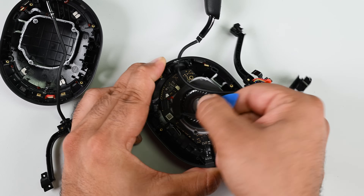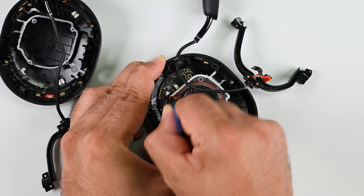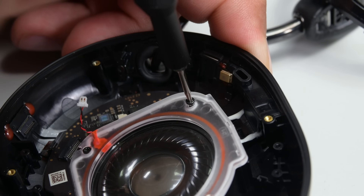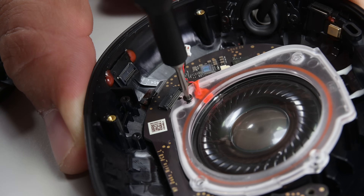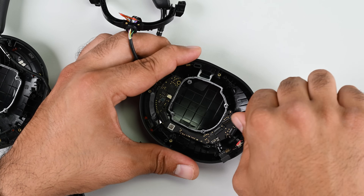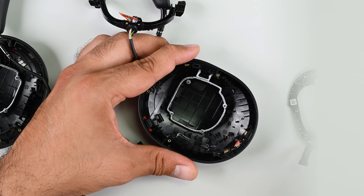That driver needs to come out. It's entirely normal to glue the driver to the body — in fact, it's necessary to maintain audio quality — but maintaining modularity is always nice. In this case, shaving a little off the sides of the PCB or plastic would have allowed this board to come away.